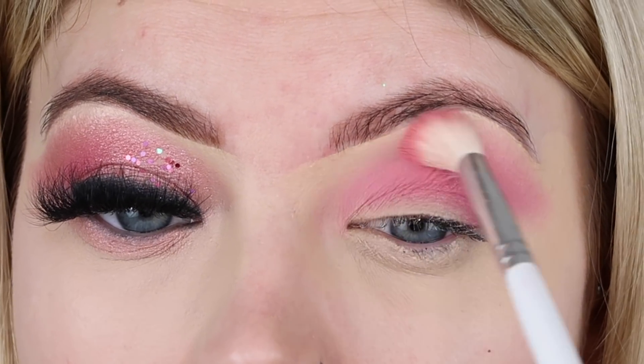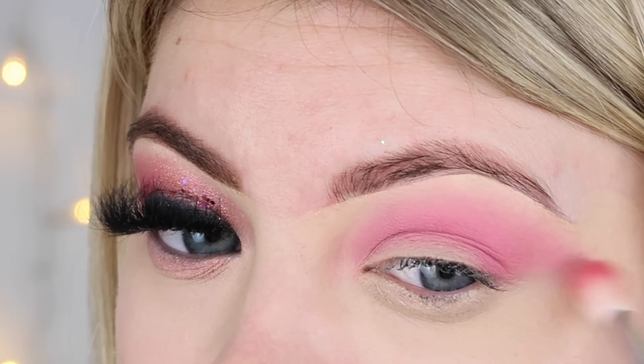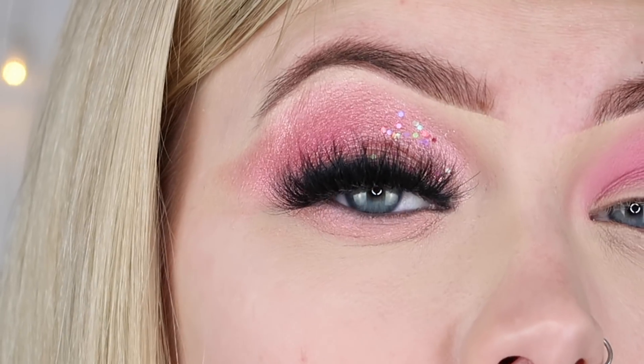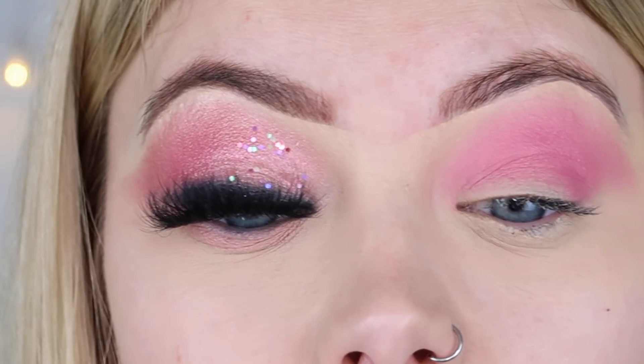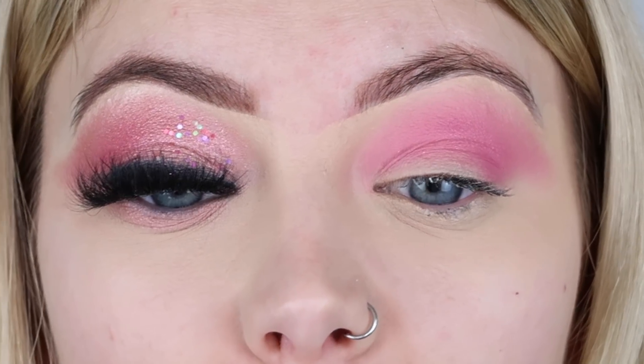Once you've blended that on the eye - I took it up quite high - I wanted just a really light base layer. I know it's a little bit patchy but that doesn't really matter; it's just a base layer for the shimmery ones to go on top because otherwise they wouldn't really show. I'm then going to cut the crease, doing this lightly and not using a lot of product at all.